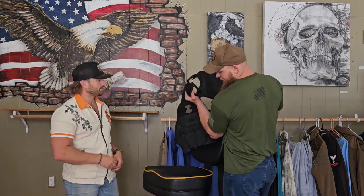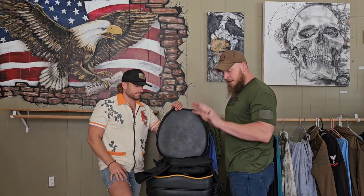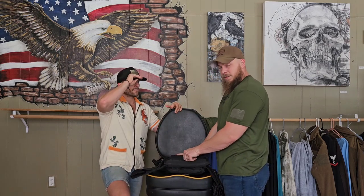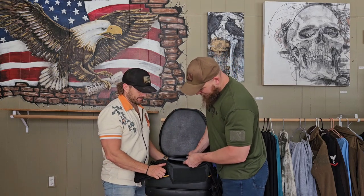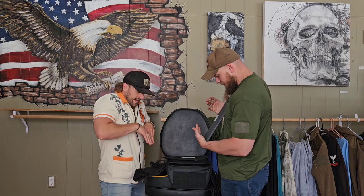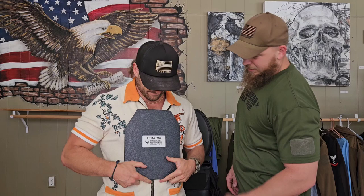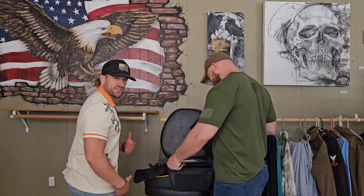Some plate carriers come with instructions on where everything goes. It should be self-explanatory but we'll go over it anyway because sometimes it's confusing. Your plates will say something like 'curve facing body' — you want that concave side to bend around your body. Think of it like a dish shape. They make it pretty easy and dummy-proof, but plenty of people put them in wrong and wonder why it's uncomfortable.